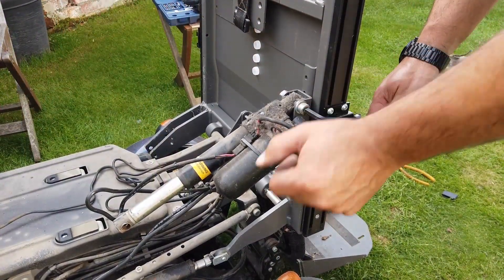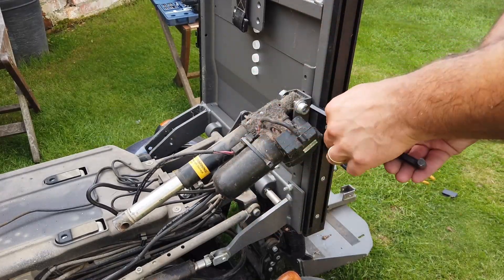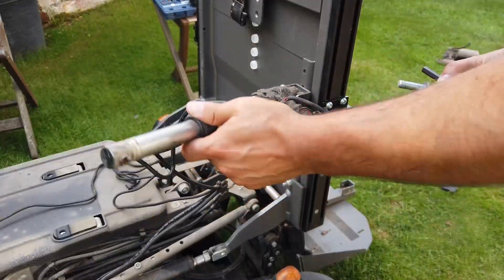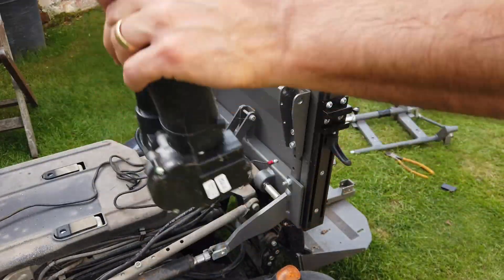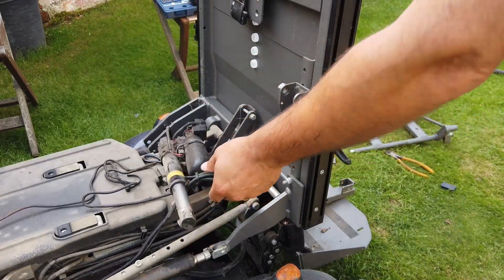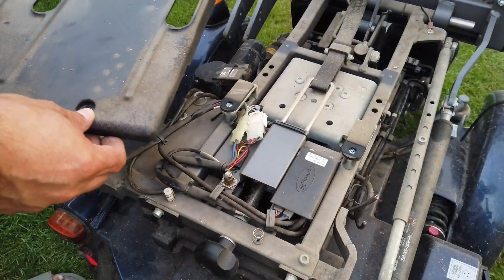Let's start working on getting that linear actuator out — those things are worth an absolute fortune, and not only that but they're really really useful. I'm thinking perhaps I could automate the opening and closing of the barn hatch on my new shed — that would be fun. What's also interesting about the seat base is it has a little micro switch on it so it knows if somebody is sitting in the seat.